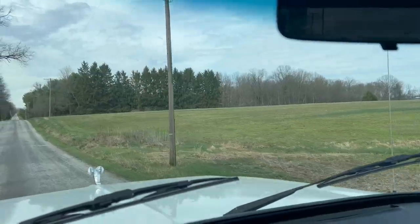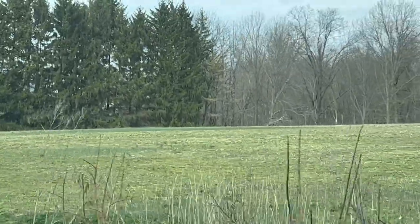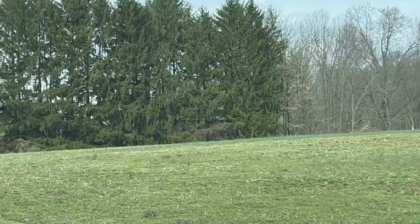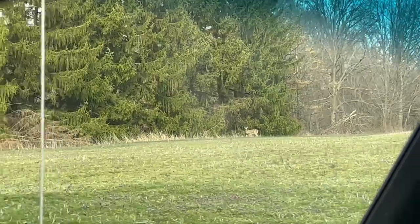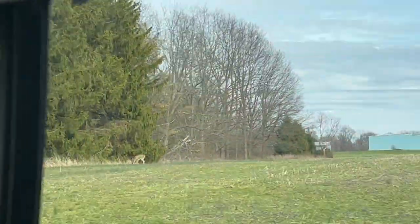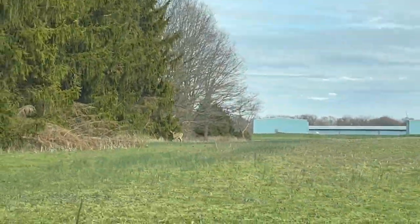Oh look, there's a deer! I'm kind of like a dog when they see a squirrel — that's me with a deer. Bambi better watch out, man!